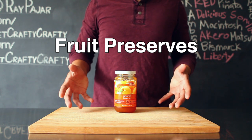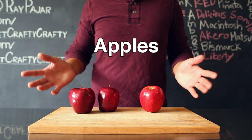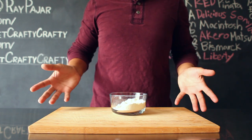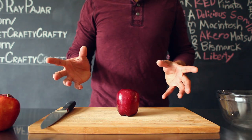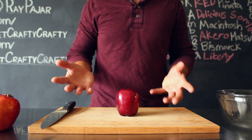You'll also need any type of fruit preserve — today we're using apricot — one to two apples depending on the size, and some flour for dusting your surface. I suggest either using a Gala apple or a delicious red apple. Before starting this project, make sure your surface, your cutting board, and your hands are thoroughly cleaned.